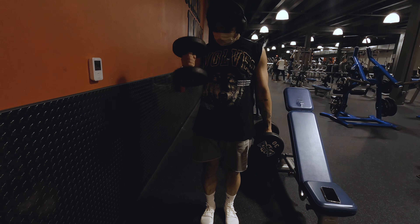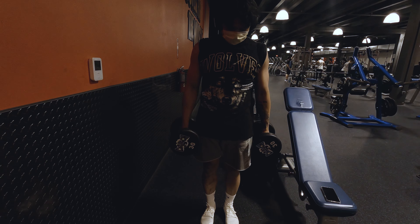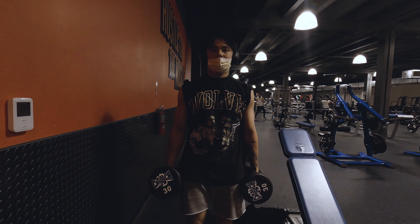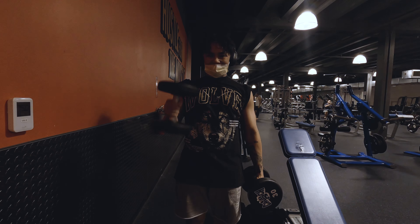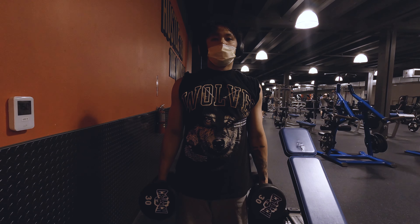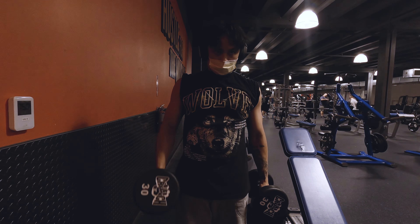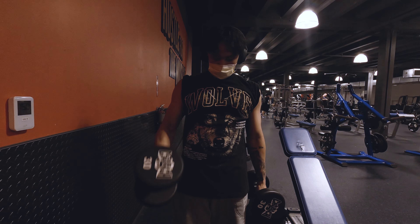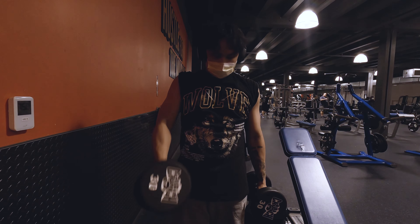Alright, next up is hammer curls. I went with 30 pounds because that 17.5 definitely hurt my ego a little bit. I am swinging, but I love to swing with these — it really helps get that pump going for my biceps and really works that outer area. In the past I never really did hammer curls and never saw definition from any angle, but ever since I started doing them they definitely work. Also, I edit it so it looks back-to-back, but I at least take 30-second breaks between sets. Take your breaks, drink some water, and stay hydrated.